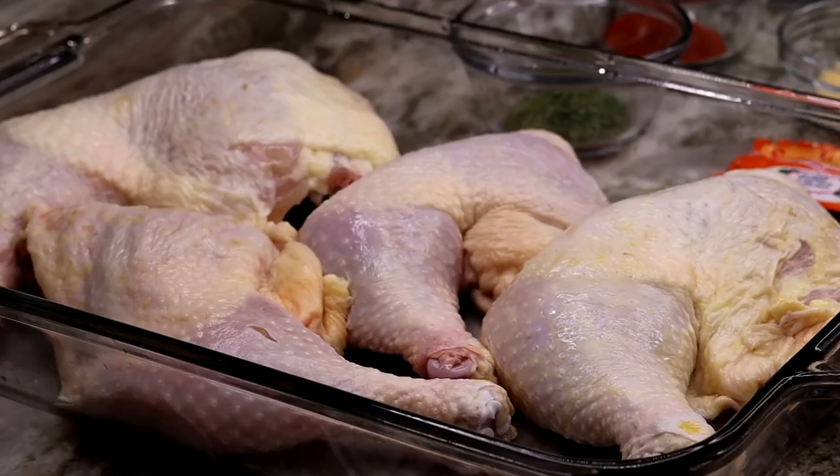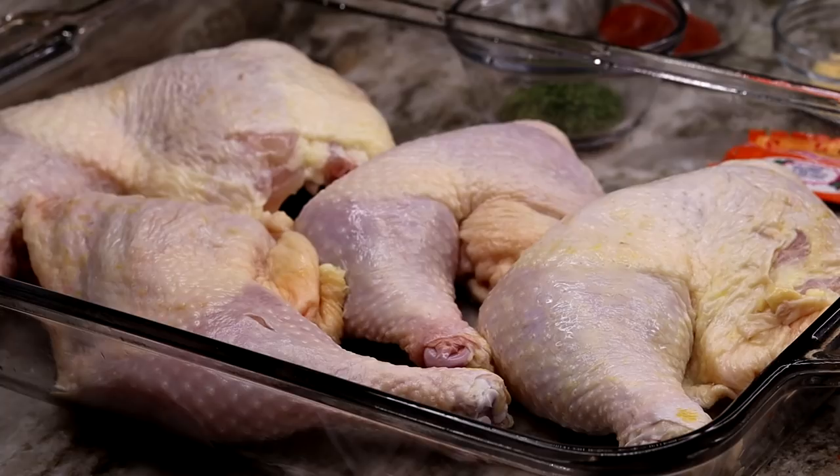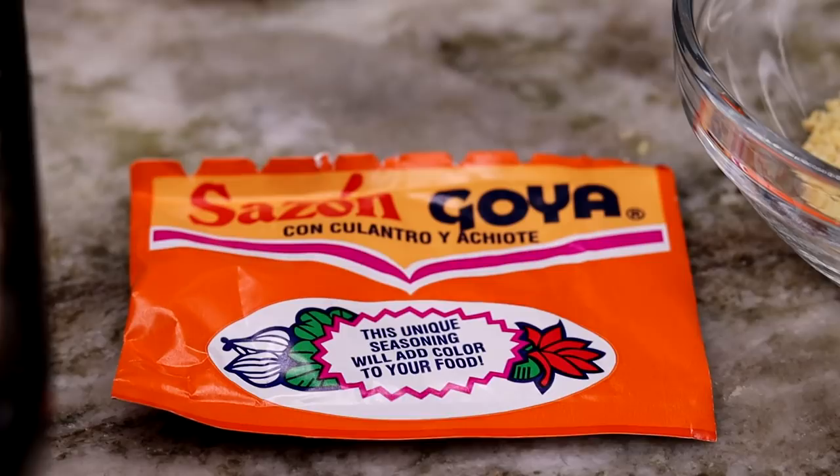Before I begin, I want to let you guys know the measurements for this recipe will be in the description box below if you need it. I'm using about five pounds of chicken, nice and clean.